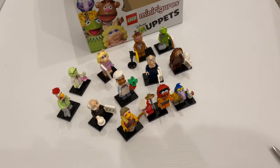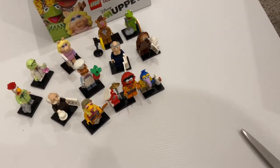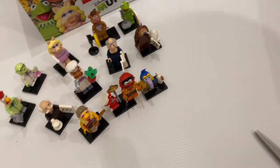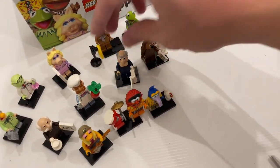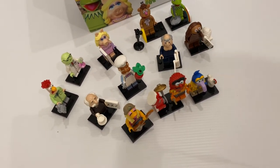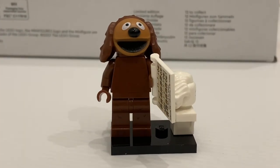Sad news — after going through all the bags, I actually only got one full set. The problem is I have four extra Statlers, which is the minifigure I really don't want extra. Anyway, I got 20% off, so that's not that bad.